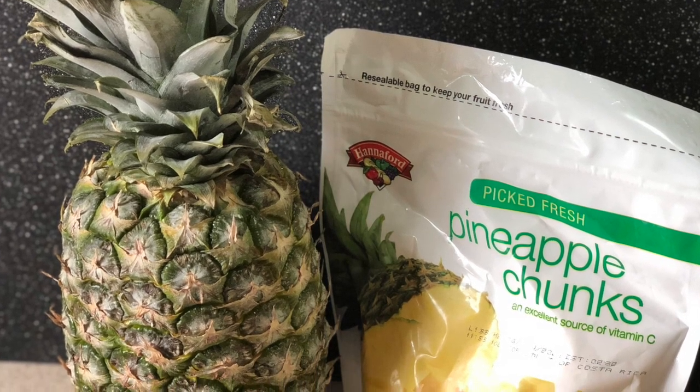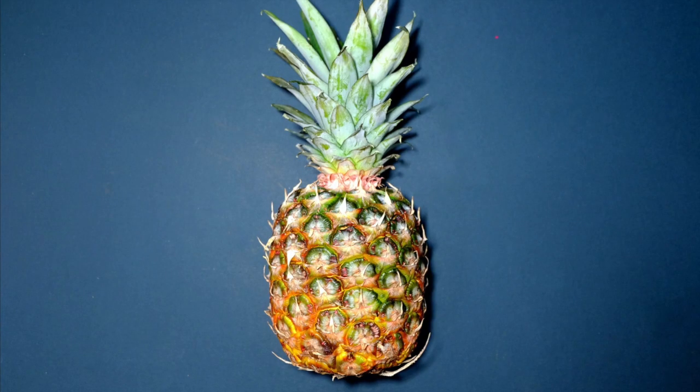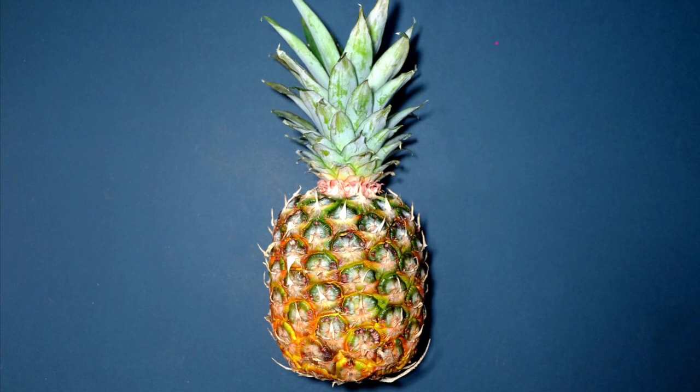I hope you enjoyed this video and learned something new. Happy snacking! What fun facts do you know about pineapple?